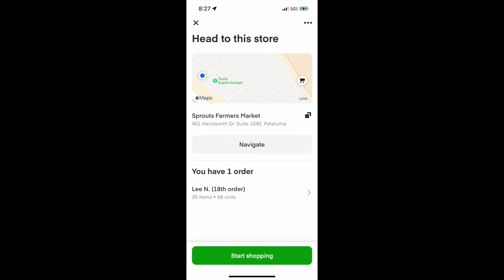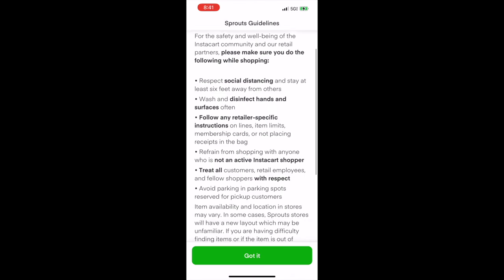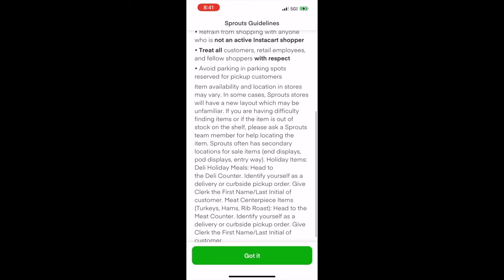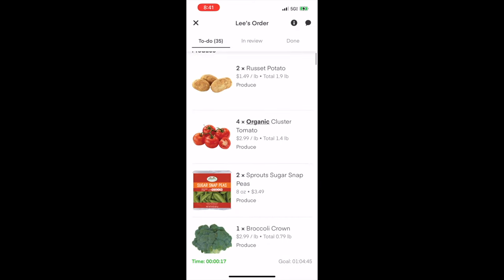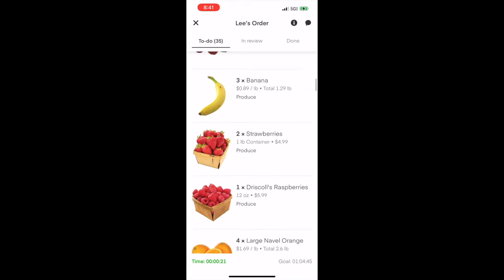Once you press accept it will then show you this screen. Normally you would press the navigate button which would give you directions to the supermarket, but since I was waiting outside the supermarket already I just pressed the start shopping button, which will then bring you to a page that gives you health and safety information. Once you press 'got it' it will bring you to the to-do list which will show you all the items you have to complete for the order.